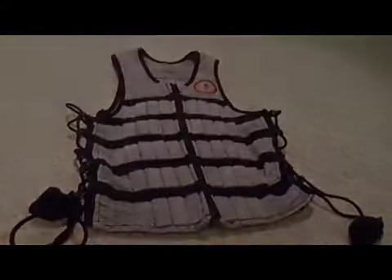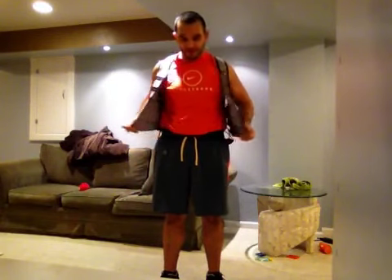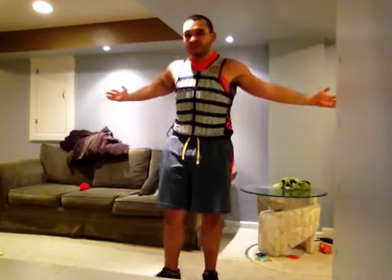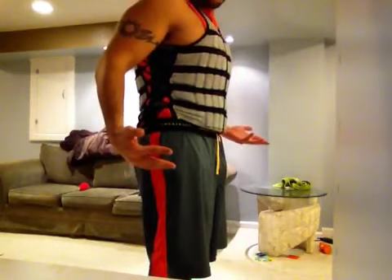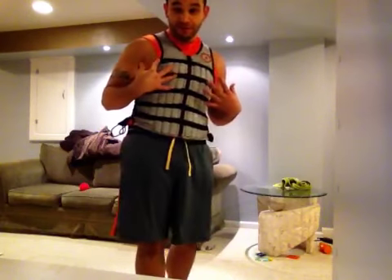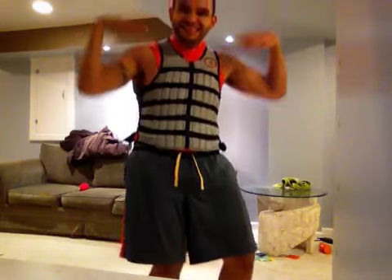Let me show you what it looks like on. Here is the HyperVest Pro. Once I get it zipped up, you'll notice immediately that this thing is very snug — this is exactly the way it's supposed to be. It's form-fitting, almost like a corset. When I jump, this vest stays right on me. It's like a part of you when you have it on, so you don't have heavy weight lifting off your body and then slamming back down on you.